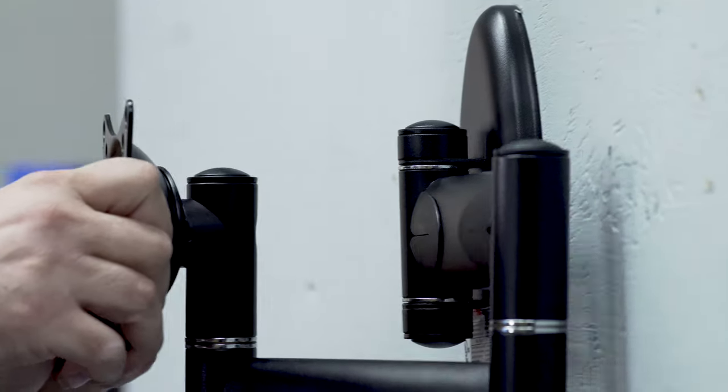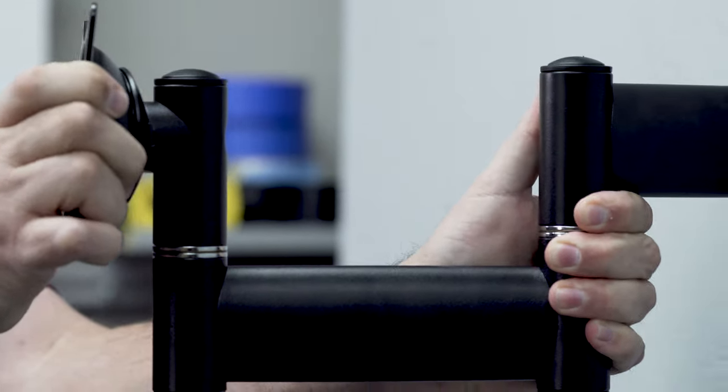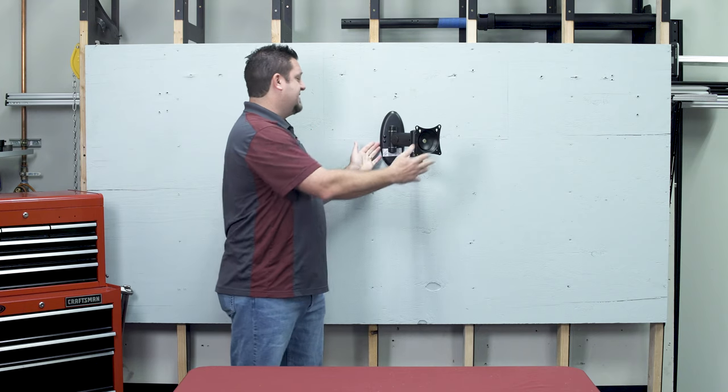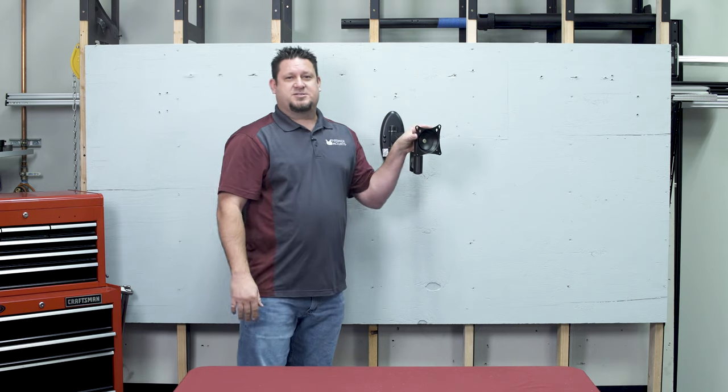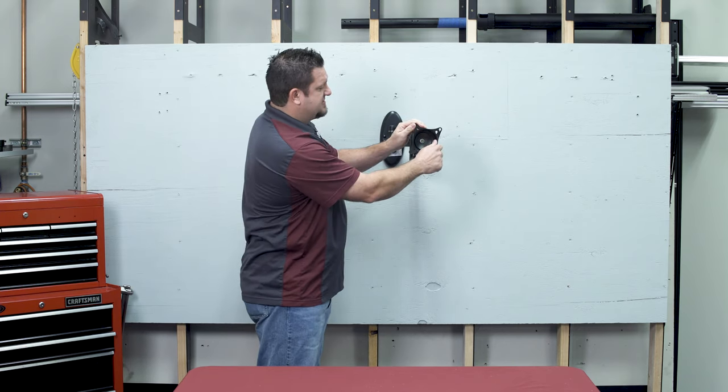Hey guys, my name is Chris Greeley with Premier Mounts and today we're going to be talking about our AM50-B articulating mount. This mount is a single stud application, so nice and sleek. This also will hold 50 pounds and has 360 degrees of rotation.